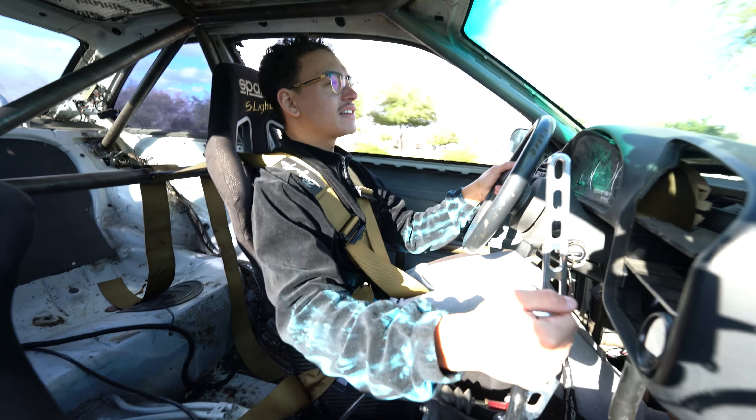So hopefully we can get into the fours and we can get into the threes today — that would be insane. This thing has become much less scary to drive as well. Like I can go wide open on the car and it just goes.